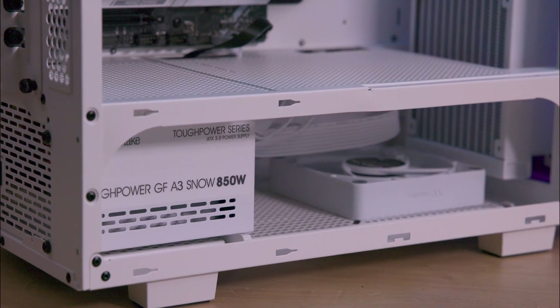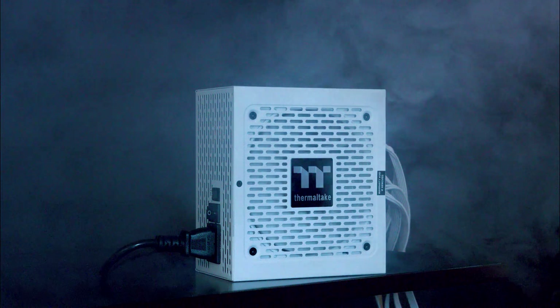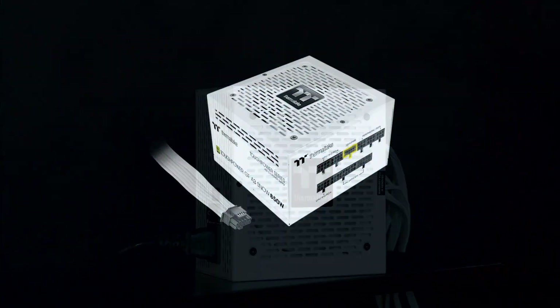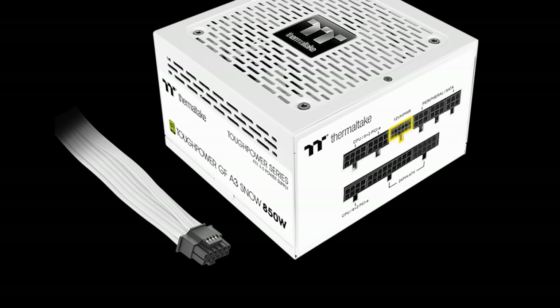These units meet Intel's ATX 3.0 specifications and are equipped with a native PCIe Gen 5.0 12V high power connector delivering up to 450W, ideal for demanding graphics cards like the RTX 40 series.